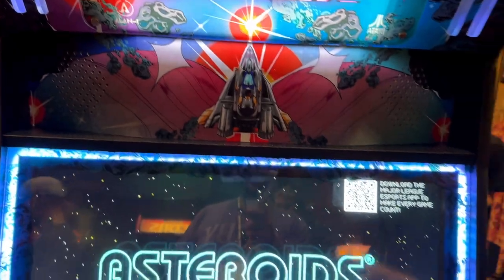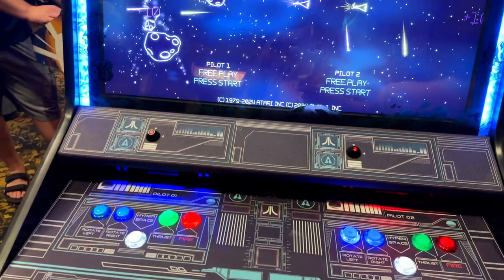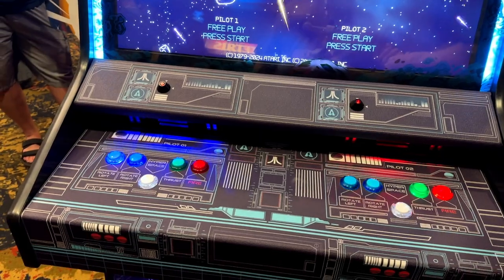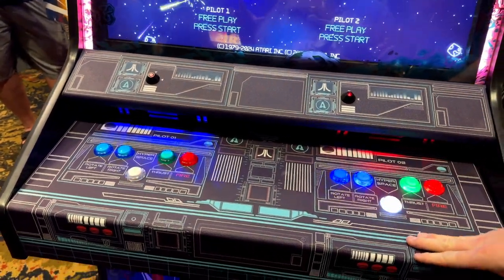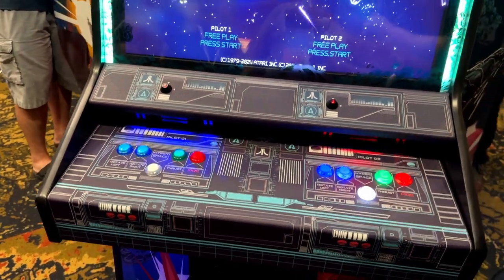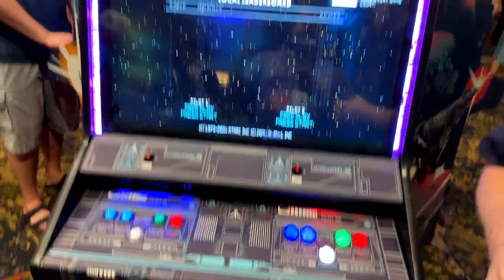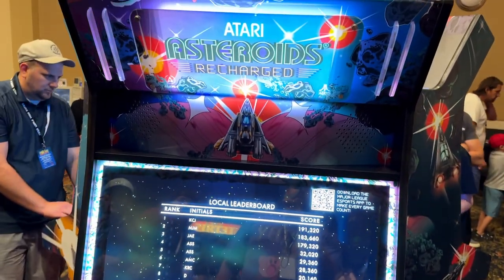This is an actual cabinet that's going to be going out this fall — to operators and across barcades and stuff like that. And are you selling to individuals as well? Yes, we are. We're currently on pre-sale at Atari.com, so if you visit the website you can actually purchase one of these straight out. And what does one of these units cost? $6,499.